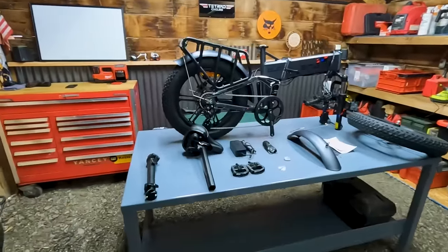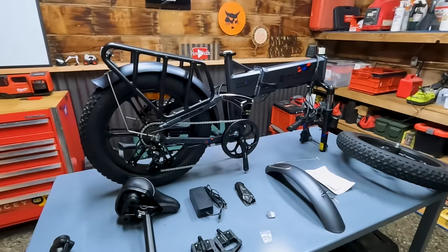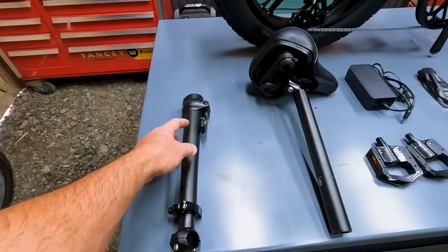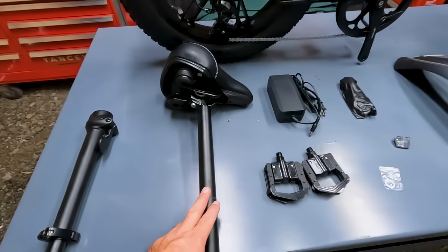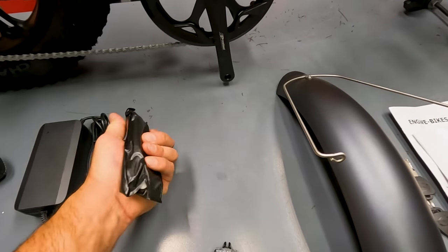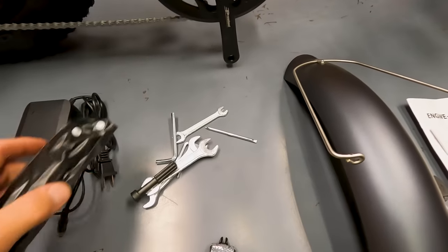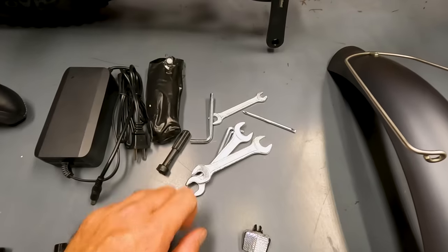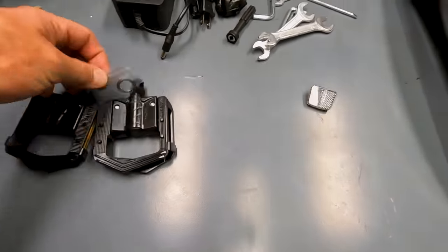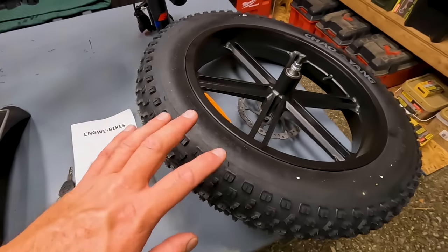Now that we've got it out of the box, let's take a look at what we found inside. It doesn't look like there's a lot of items here, so it should be fairly easy assembly. First, we have the handlebar riser assembly, seat post, set of pedals, and the charger. There's a neat little tool kit that came with the bike, a little reflector, washers for the pedals, the front fender we're going to have to install, and of course our front tire.